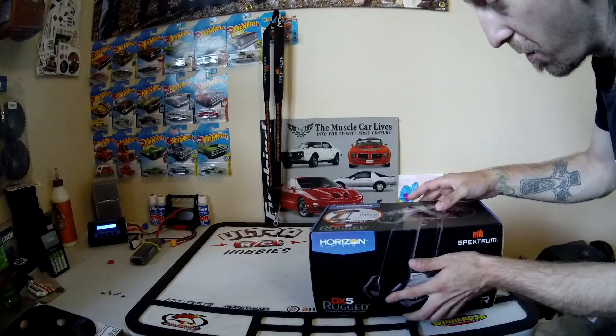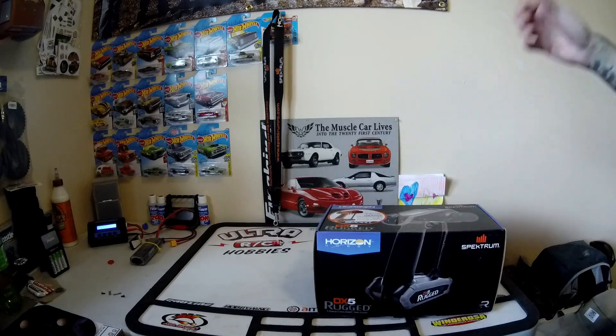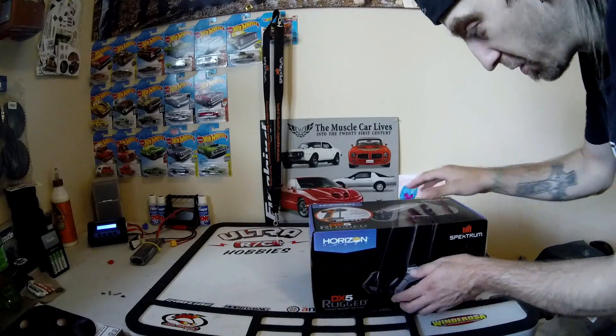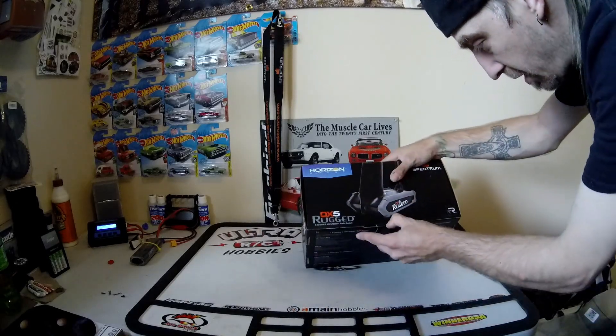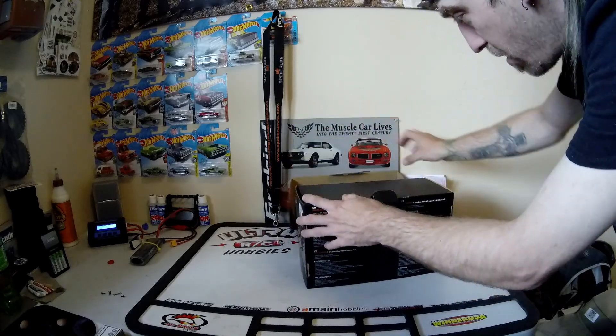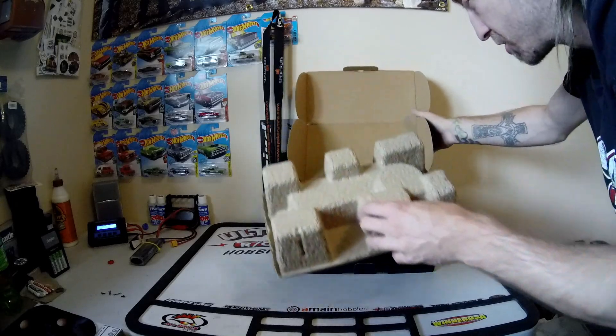We'll see with this new one. Like I said, after my last video covering all the telemetry stuff, I'm really amped on this. Without further ado, let's open it up and take a better look at it. It's been sitting on my bench all week, and now I'm finally going to actually look at it.